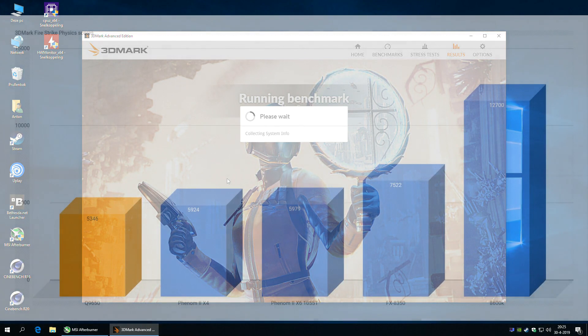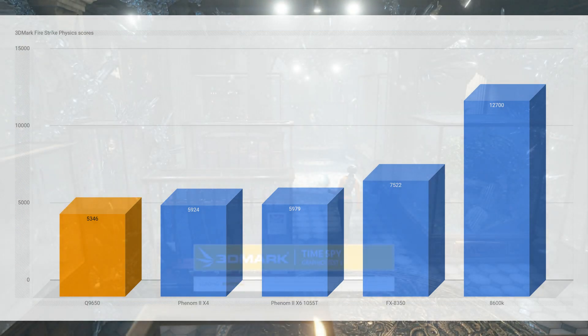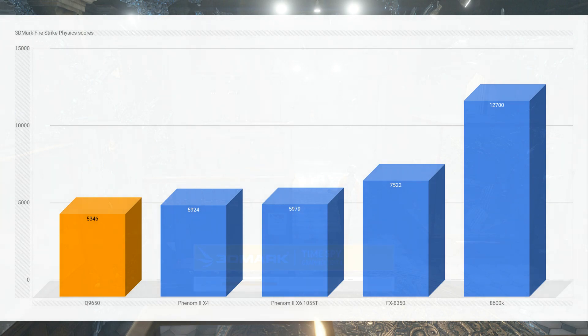Comparing it to even older AMD Phenom processors, let's not go there. The 3D Fire Strike physics scores — just the physics, not graphics — showed the Phenom II X4 was surprisingly a bit faster than the Q9650. I was also happy to see my i7-8600K is more than twice as fast, but still, let's go see how this CPU performs in real-life games.